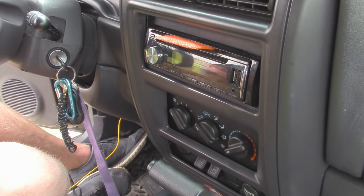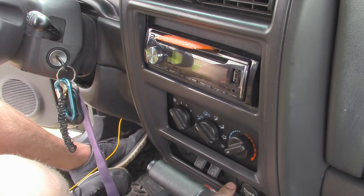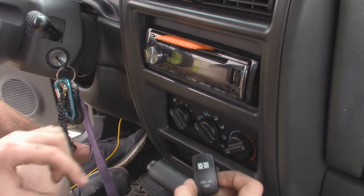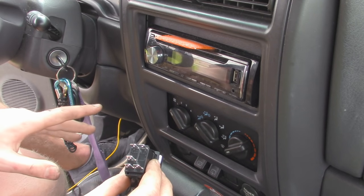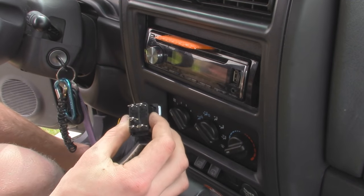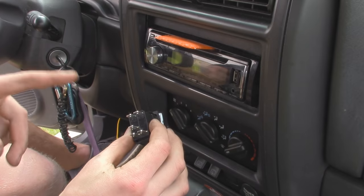Now inside the Jeep we need to find a place where we can mount our new rocker switch. Since our Jeep did not come with any factory fog lights, there's an empty spot right here. So we're going to take this control panel out, cut out a hole, and then we should be able to snap in our switch right here. Now the switch has five terminals — basically the extra terminal is for having the dash lights turn on, and it lights up a little LED inside. Then we have our power to the relay, main power, and a ground.